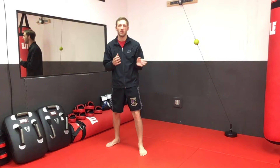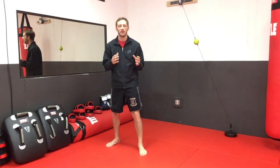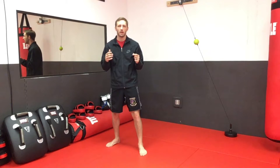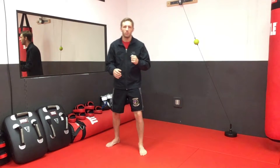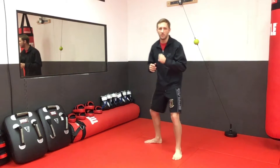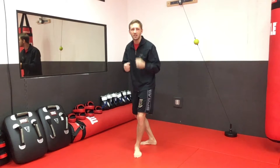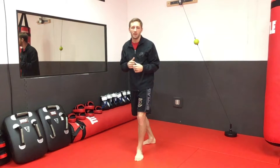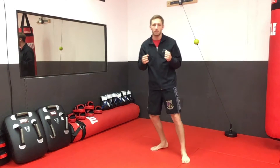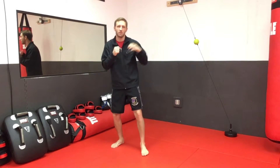Movement is key — you can't win if you don't move, you're just going to be a punching bag. What we do not want to do is cross our feet. It's something we have to constantly drill. As you're moving to your left or lead side, people inevitably start crossing with their back foot. When my feet are crossed, I'm not in a stance to throw punches — I can't get power, I can't spring forward or back, I'm stuck in the mud.